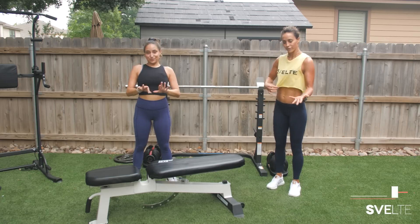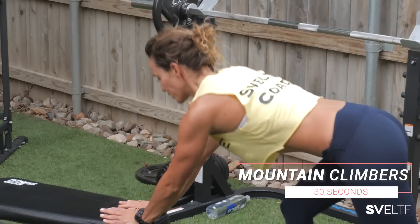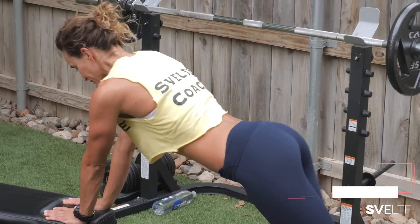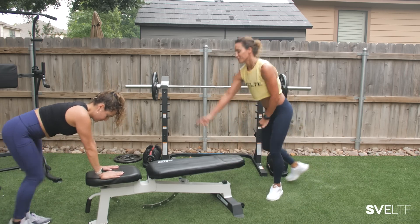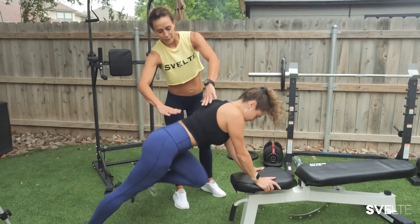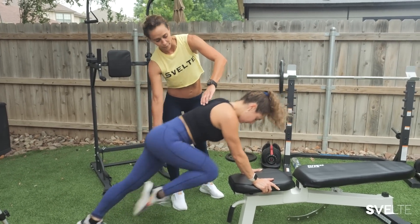Second exercise, mountain climbers. So Gabby's going to do a faster version, and what I'm going to do is really slow and controlled — slow and controlled, really flexing, bringing each knee to cross to each wrist. Each time you're doing this, notice how Gabby's going — when she's pulling in, her back is staying in one line. It's nice and flat and she's moving off from her core and from the bottom of her legs.